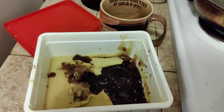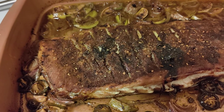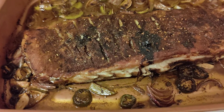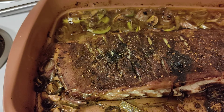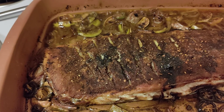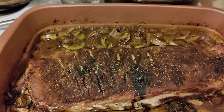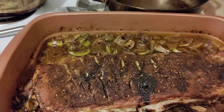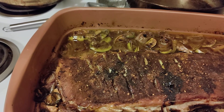I also used two limes, one jalapeño, one serrano, a shallot, a red onion, and three cloves of garlic. As they simmered, it gave it a little bit of flavor. I also did a standard smoking rub.